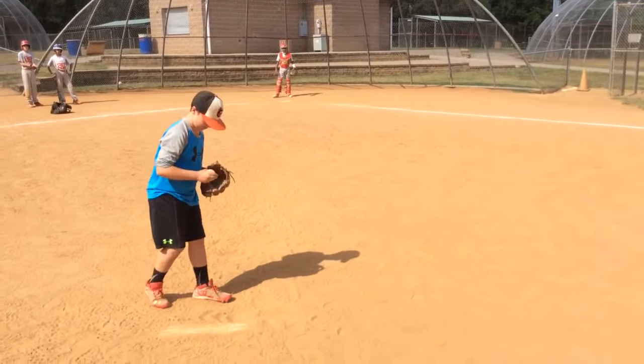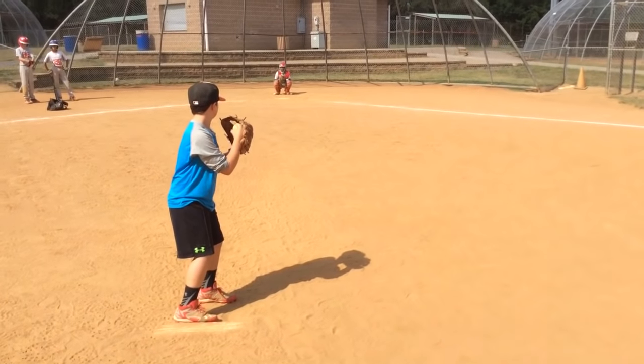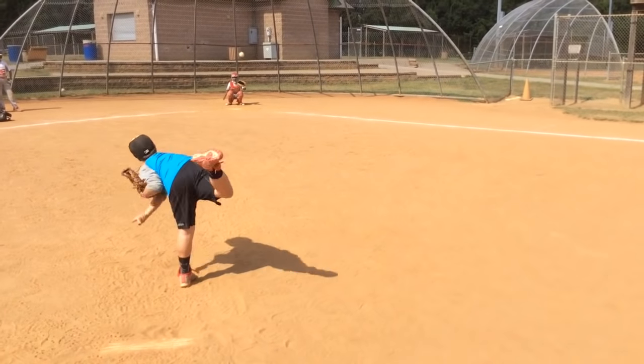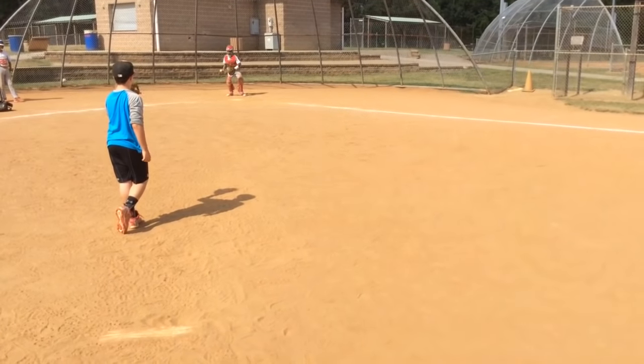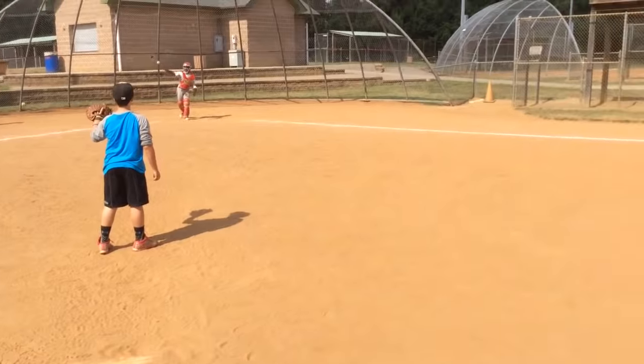One more look at that slider. This pitch is good when you want to be ahead in the count. You see, that was over the plate but it came in and then down. Very good — that's how you throw a well-executed slider in Little League Baseball.